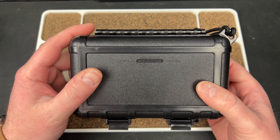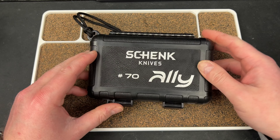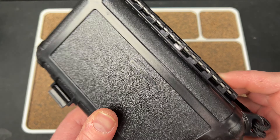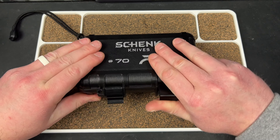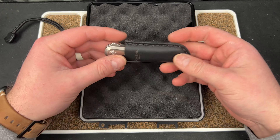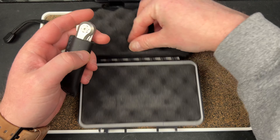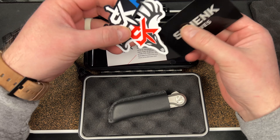This says S3 Cases, so maybe there are different ones. There's a model number — made in the U.S. Shank Knives Alley, number 70. Oh, that's cool — they literally number it. Comes in a little slip, that's cool. These are the ones I remember seeing at Blade; I couldn't quite picture the knife again.